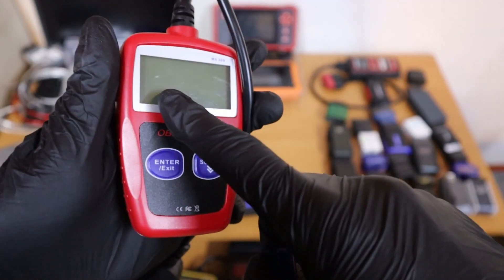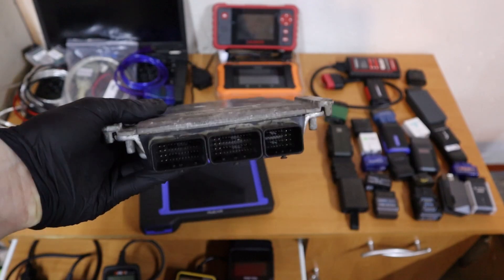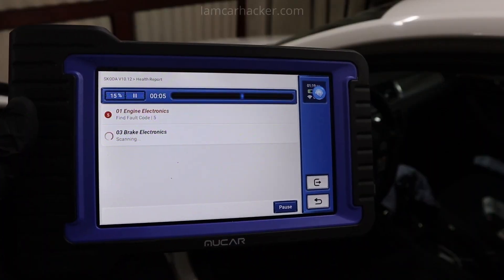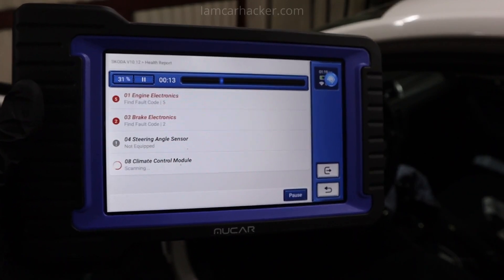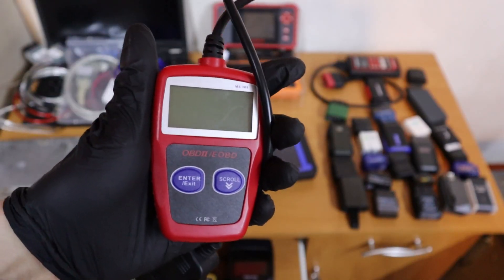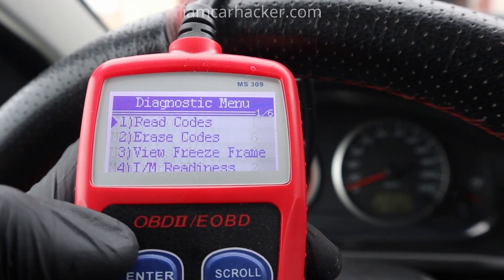For example, with a cheap code reader like this, everything it does is let you communicate only with the engine control module. But if you have a newer car, you have like 20 or 30 different control modules, and with an expensive scanner you can communicate with all of them. With the software in a cheap code reader, you can communicate only with the engine control module.